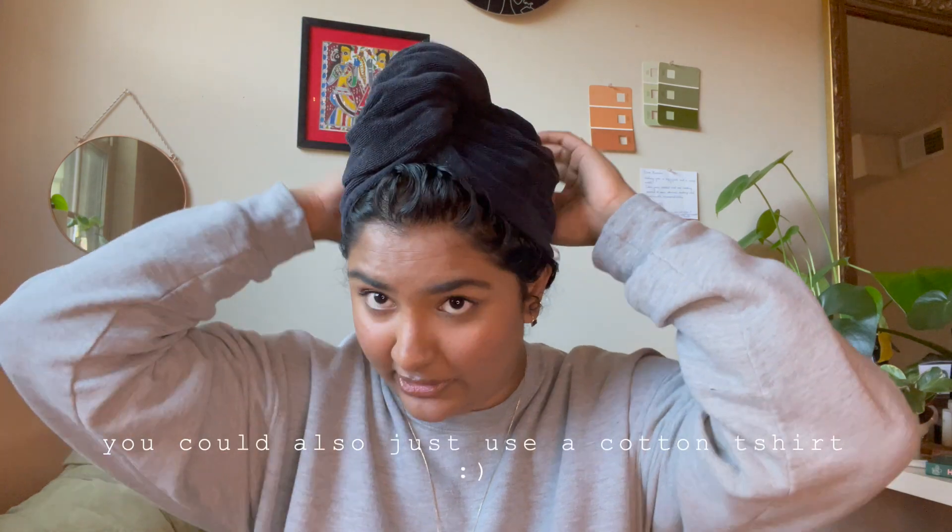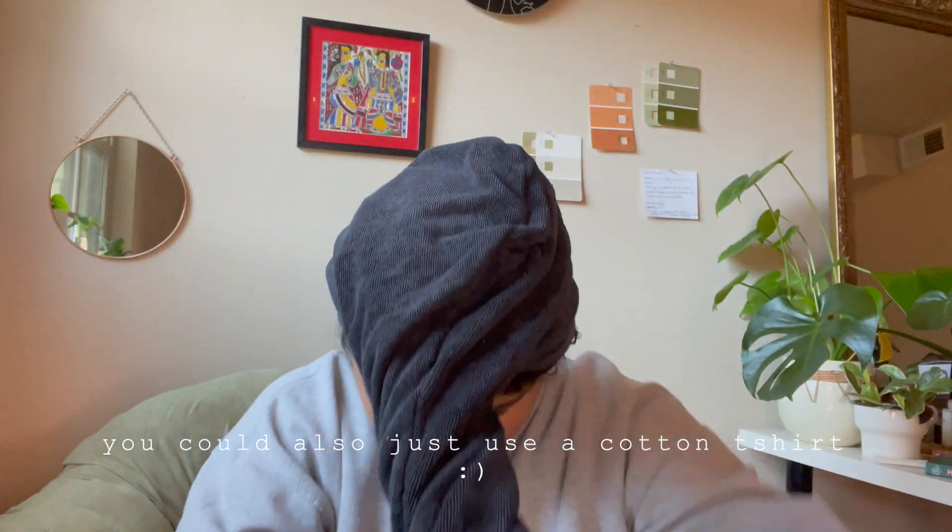Hey guys, it's much later — I got out of the shower and I put my hair up using a microfiber towel. My hair honestly feels so soft, really really soft. I feel like I don't even need any other product, but I was definitely planning on doing the Olaplex treatment, so I'm going to go in with that now, leave it in for another 30 minutes, then rinse it out and style.